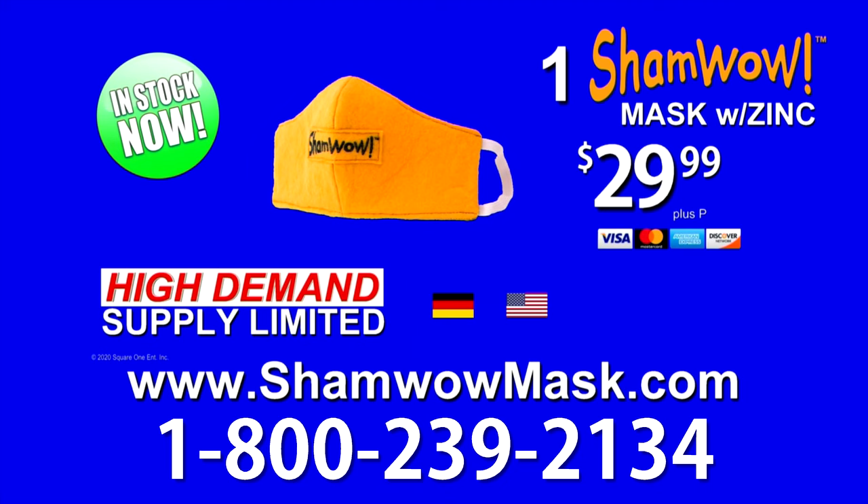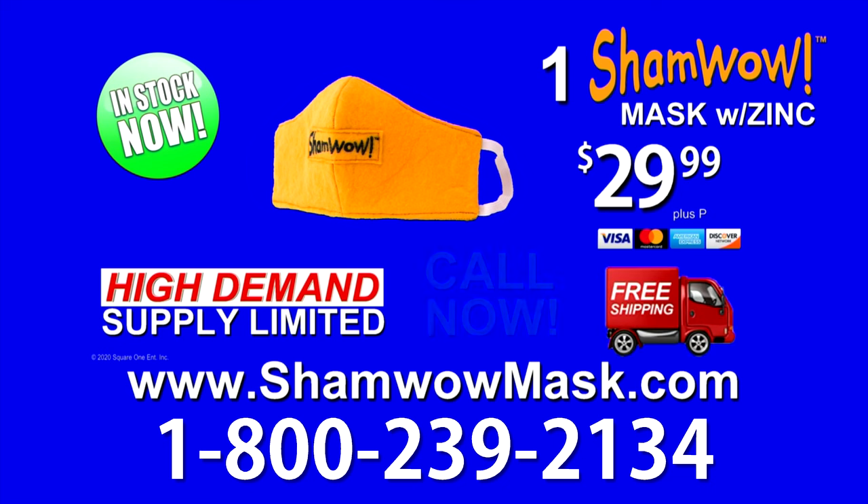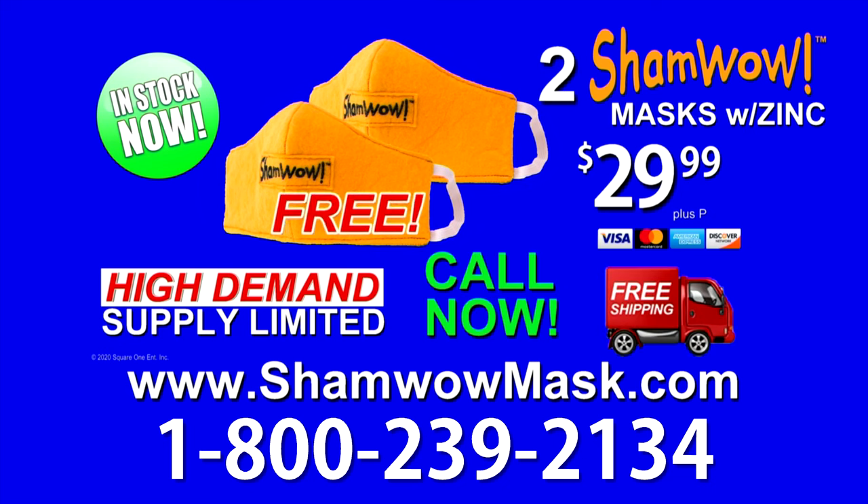Get your ShamWow mask with zinc for only $29.99 plus free shipping. But if you call now, you'll get a second ShamWow mask free — just pay for processing. Call 1-800-239-2134. Call now.